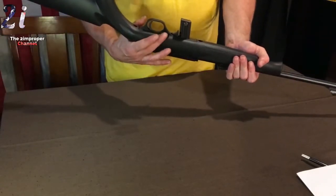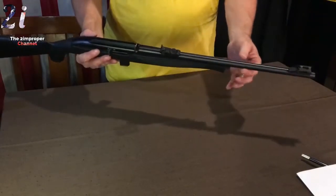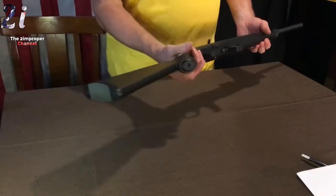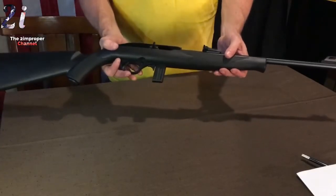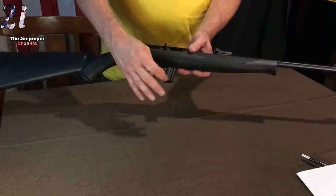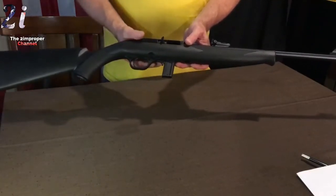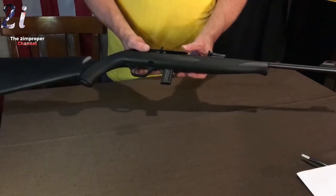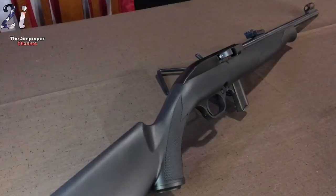It's got the cross-bolt safety right here, and it says it's got a free-floating barrel — I doubt it. Synthetic stock, not much to say. This is a semi-automatic Plinkster. I've got two more 10-round magazines on the way, but it came with just one. We're going to take it to the range and see how it does.